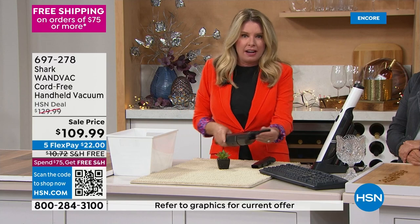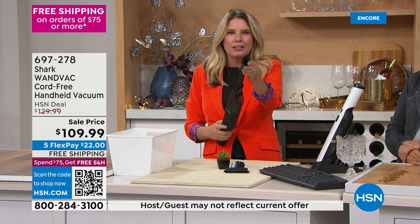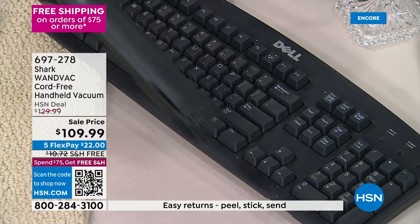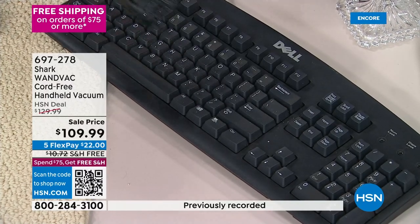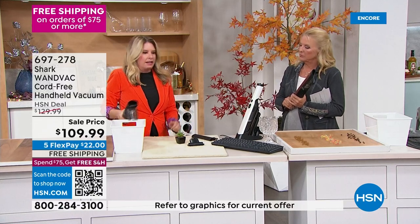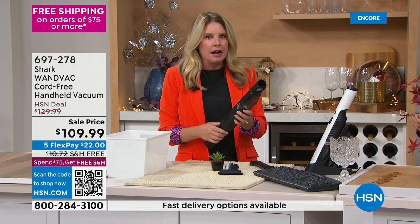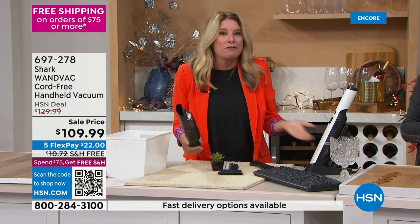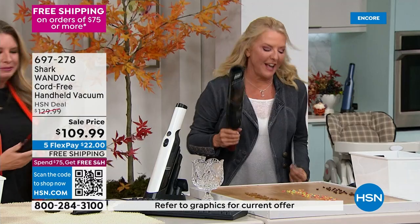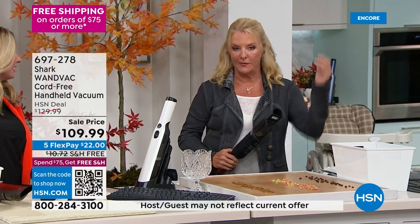For electronics, use the duster brush instead of a can of compressed air — the nylon fingers get into all the nooks and crannies and the Shark's suction picks it all up. Despite being a handheld unit, the suction power is impressive. Tracy addresses skepticism about its power: it's a Shark, it needs to be powerful. She tests the suction on her hand to prove it.